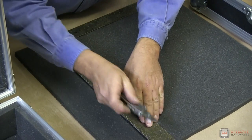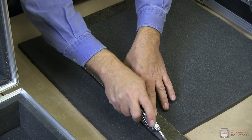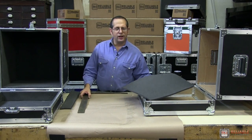We're going to put our square on here, take the knife, and just slice it. Give it a couple of passes. It breaks off nice and clean, and your foam is ready to install inside your case.